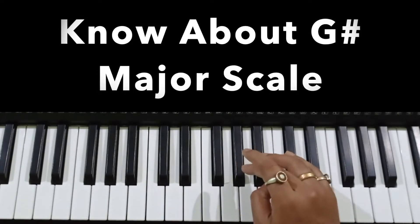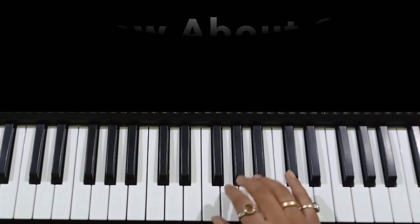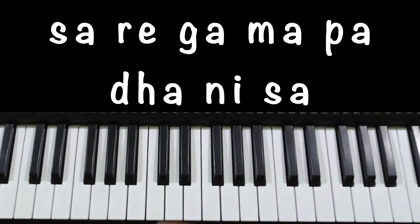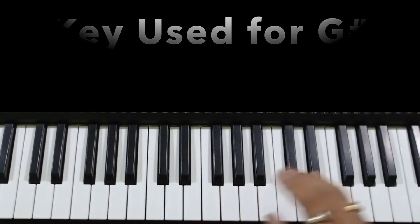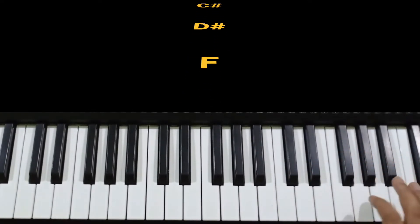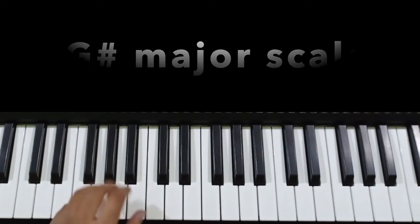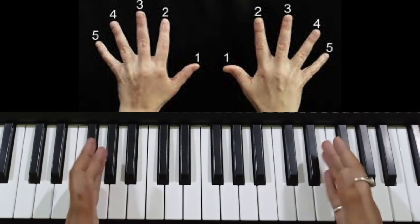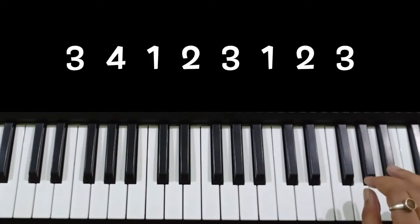This is the G-sharp major scale. If we play with the G-sharp major scale, how do we play with the right hand? Here we play the G-sharp major scale. Now, if we talk about the finger pattern, we will play the right hand with finger numbers: 3, 1, 2, 3, 1, 2, 3.